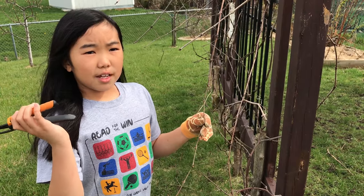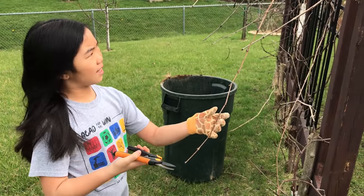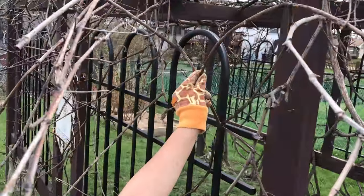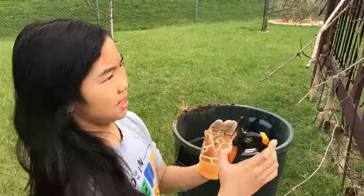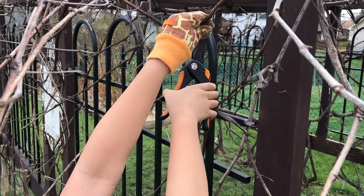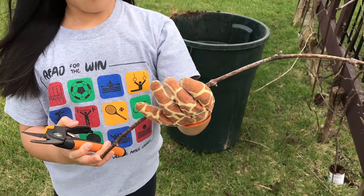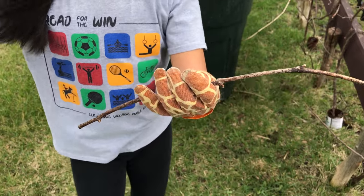Let's start by cutting off the small ones. This one is thin and it goes all the way over here and up to here. I'm going to cut that piece and it's going to go right into my bucket. Since these are too thin, we're not going to plant them — we're just going to throw them away in the compost pile.